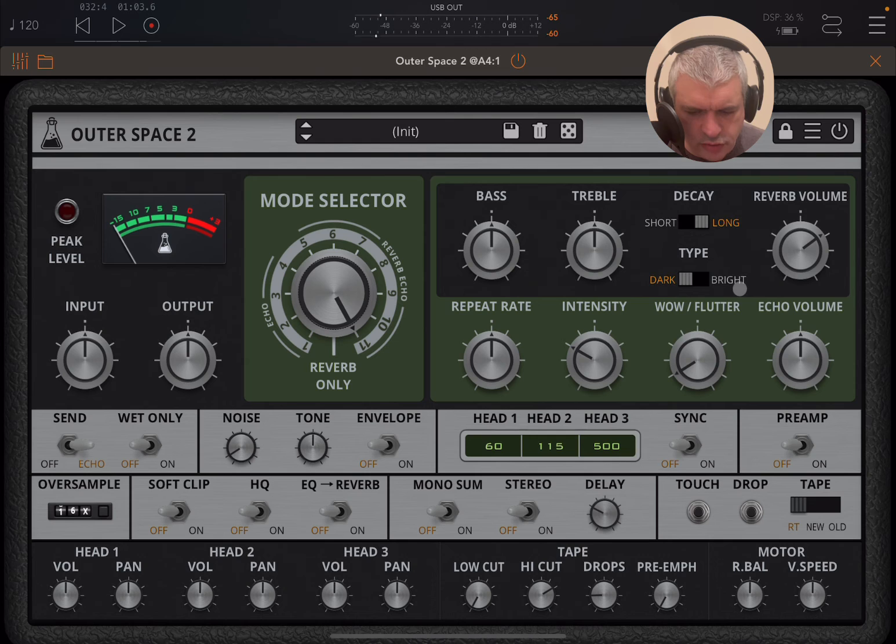Here you have the repeat rate, which can be further adjusted. You have a rate ballistic, which will determine how quickly the repeat rate will get to the desired value. And you can also have a variable speed adjustment here in terms of milliseconds, plus and minus 50 milliseconds. Here you can adjust the intensity of the feedback. Here you have wow and flutter, so you can have those variations for pitch and volume.